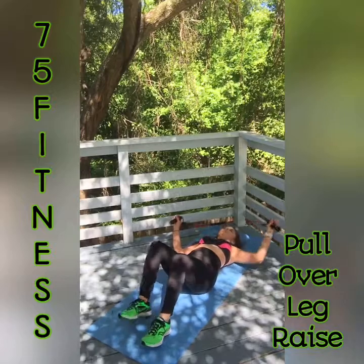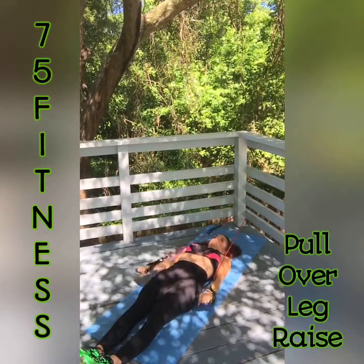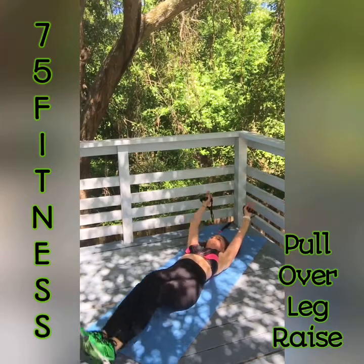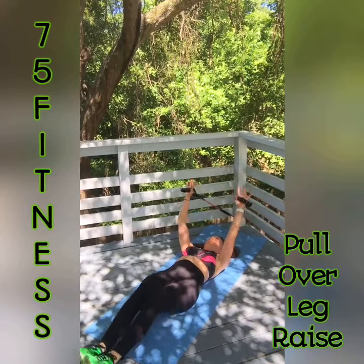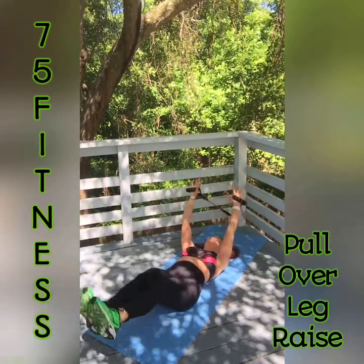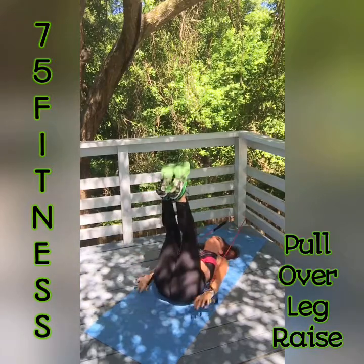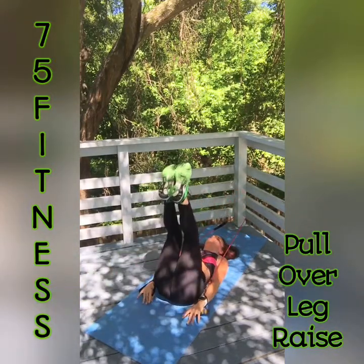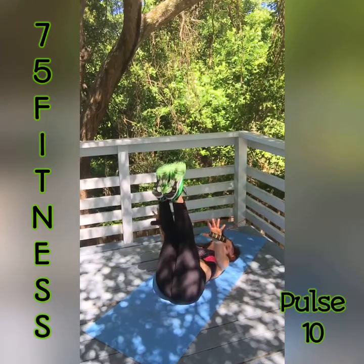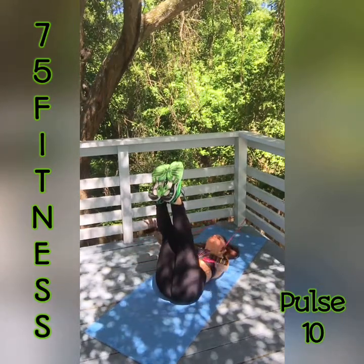Get situated — be sure you have tension in the band. Your legs are up, your arms are down. Here we go — 1, slow and controlled, 2, 3, 4, 5, 6, 7, 8, 9. Stay up and pulse your arms for 10 — 10, 9, 8, 7, 6, 5, 4, 3, 2, and 1. Bring it back easy.